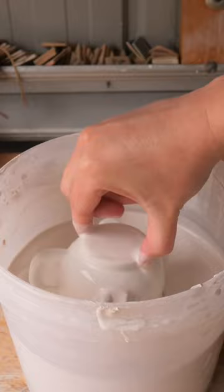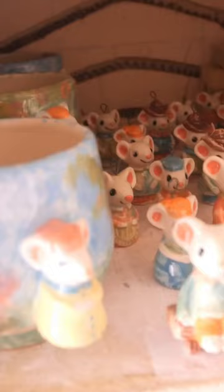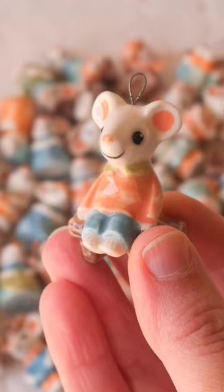I made the flowers big and tall like how the mice would see them from below. Into the kiln they went and honestly nothing will top this kiln unpacking. Looking at them all smiling at me as I opened it up was so phenomenal.